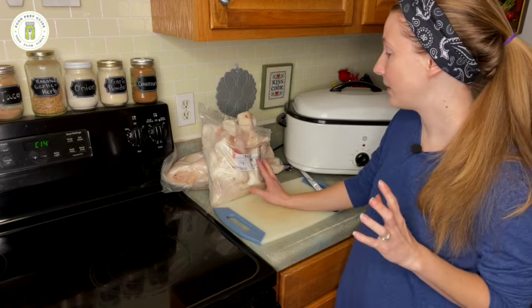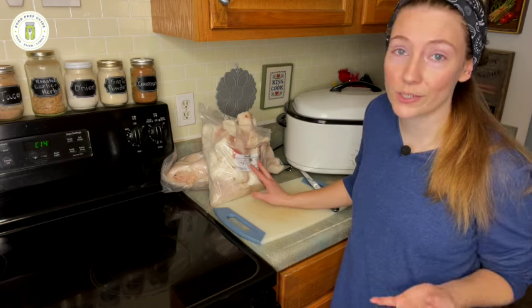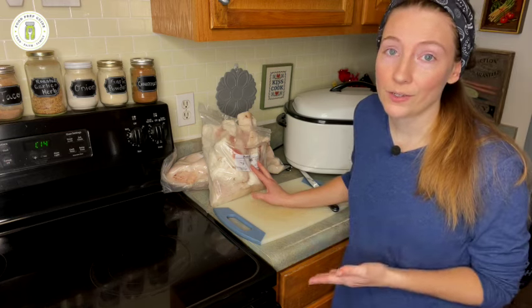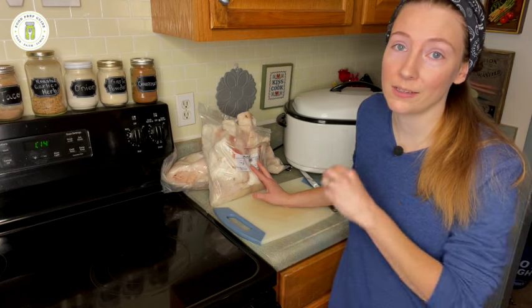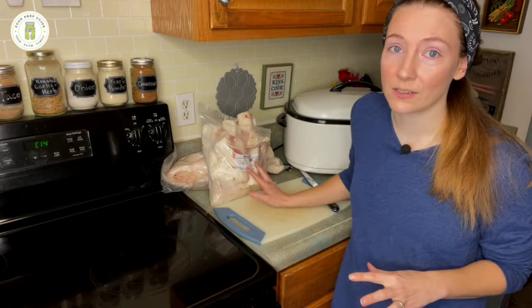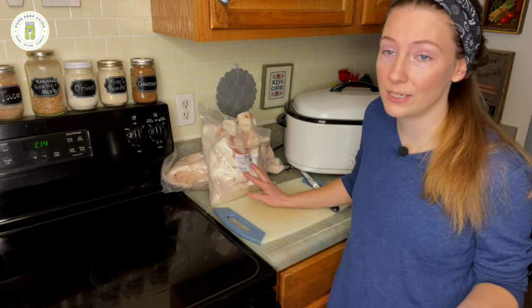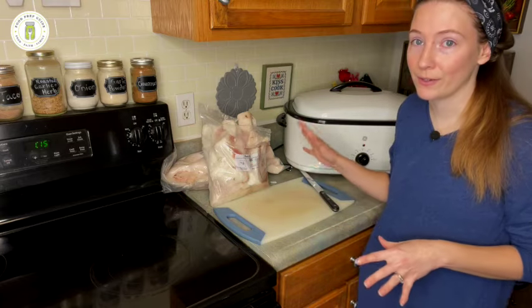We don't raise pigs, so I had to source it locally. If you're interested, just find a pig farm in your area. We're blessed to have a heritage pig farm nearby with really high-quality hogs. The pig fat was about two dollars a pound, just to give you a budget idea.